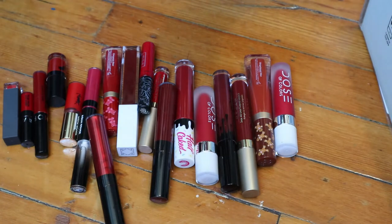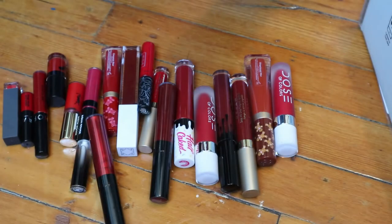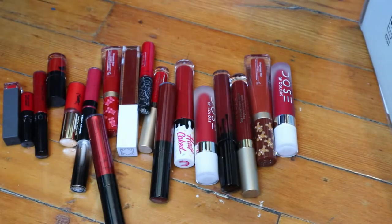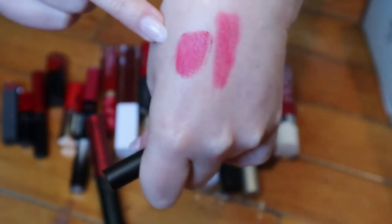This first one is just a little mini — the Bare Minerals Matte Liquid Lip Color in the shade VIP. It looks like a nice true red, but I think it's dried out, or maybe it has one of those powdery finishes, similar to the Too Faced Peach Puff. It's not really full-on pigment; it's like a powder finish. So that's the Too Faced one and that's the Bare Minerals.